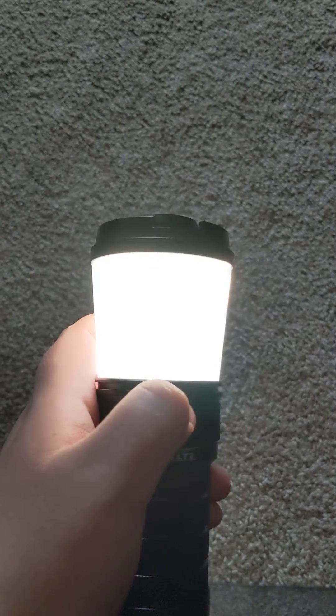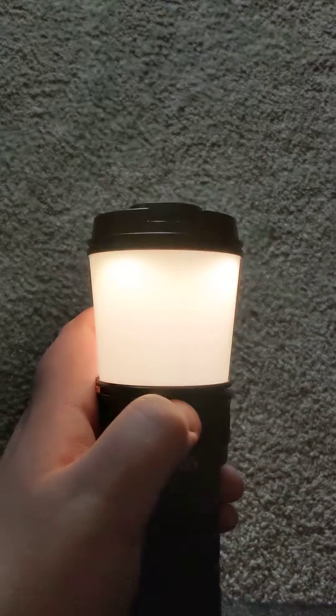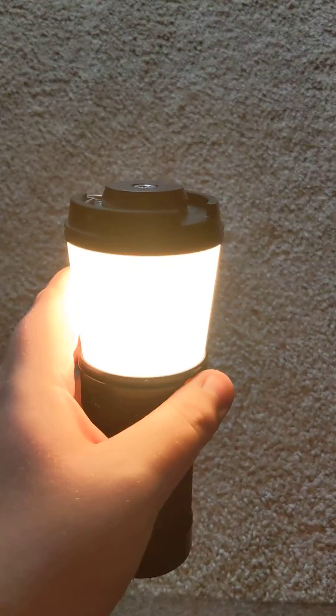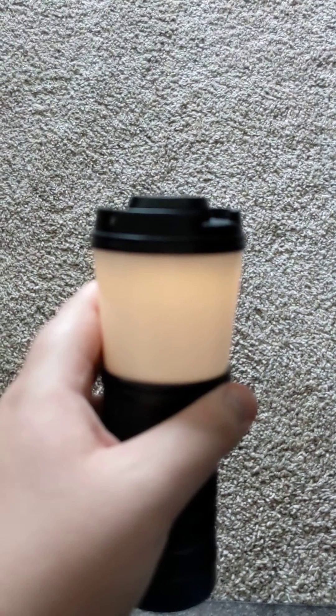I can also do that if I click, click, hold again — it will start ramping down the color temperature range to warm, and it will stop and stay there regardless of the brightness level.